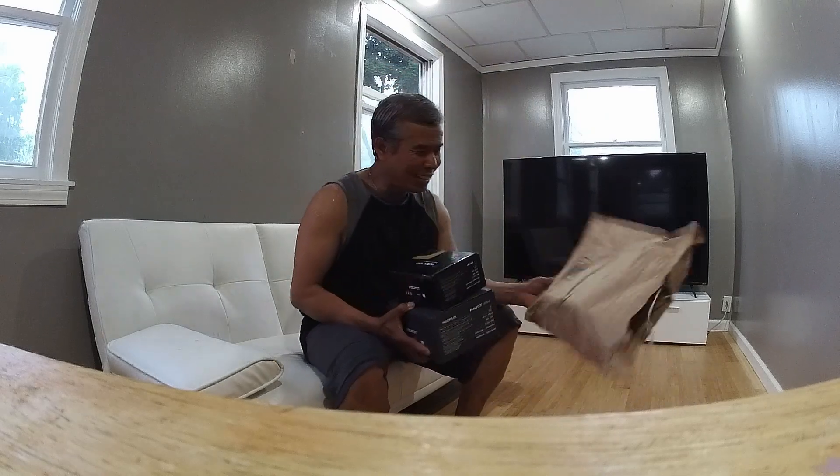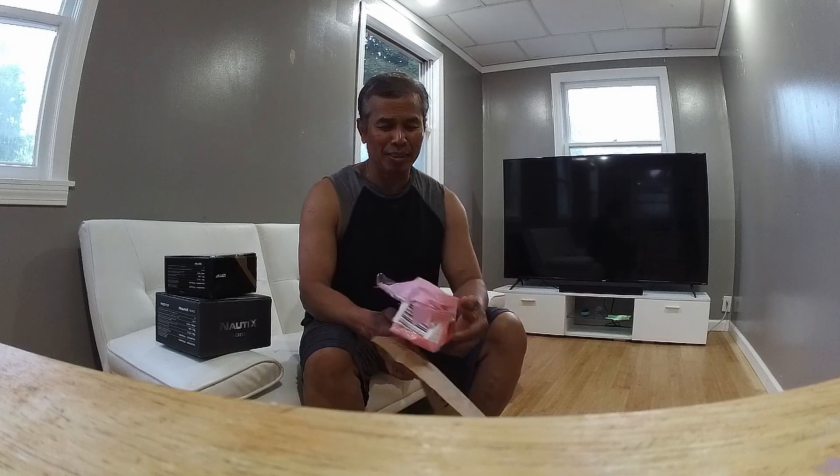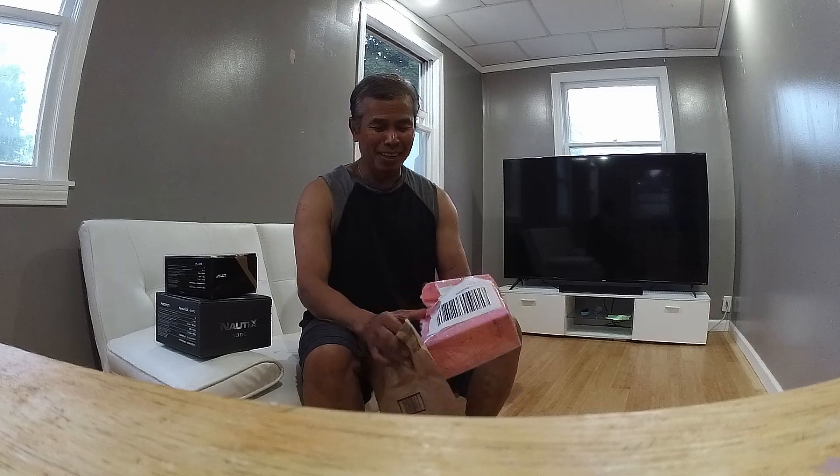Hello you guys, it just came in the mail. My son ordered two more fishing wheels for me. As you all know, two weeks ago I lost three of my fishing reels and rods — my kayak clip. It was an experience I had to face losing. But luckily, it's not my life. I live to fish another day.